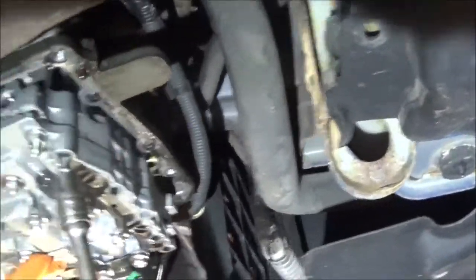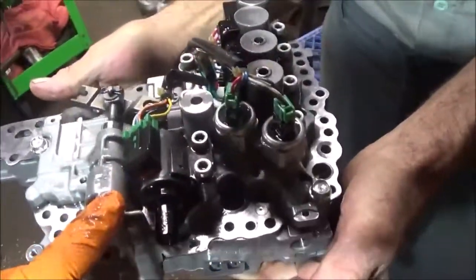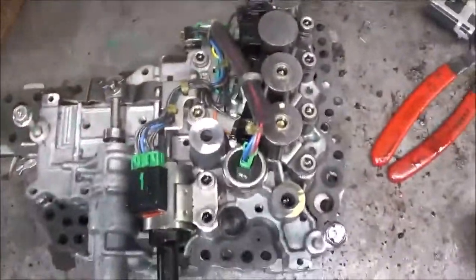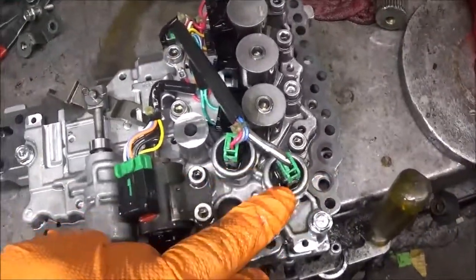We got the valve body out now. What I was concerned about was whether these electronics were different from what came out of his original transmission — and we did save his original transmission. This is the original transmission with the VIN number on it, same VIN, it's a Lancer. I took his valve body out, and if you look at his valve body compared to this one, you'll see that the valve bodies are different.